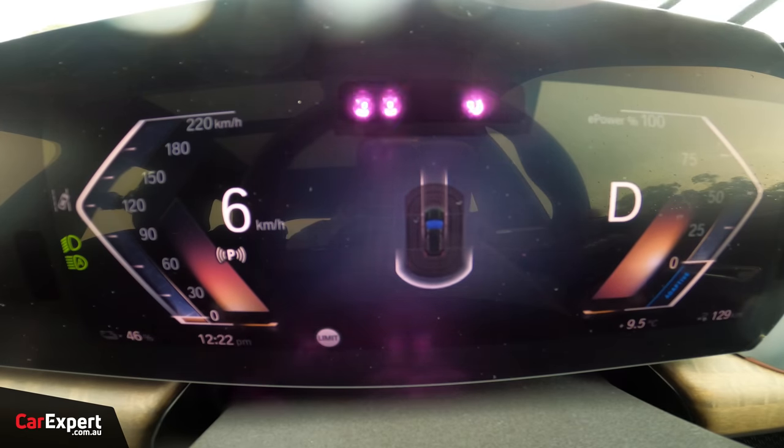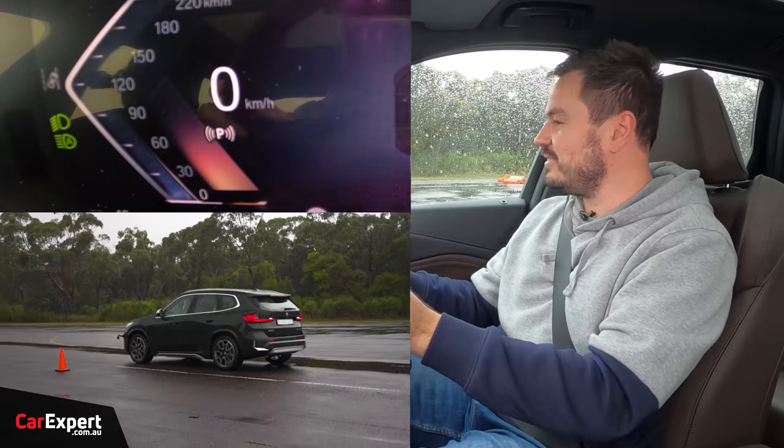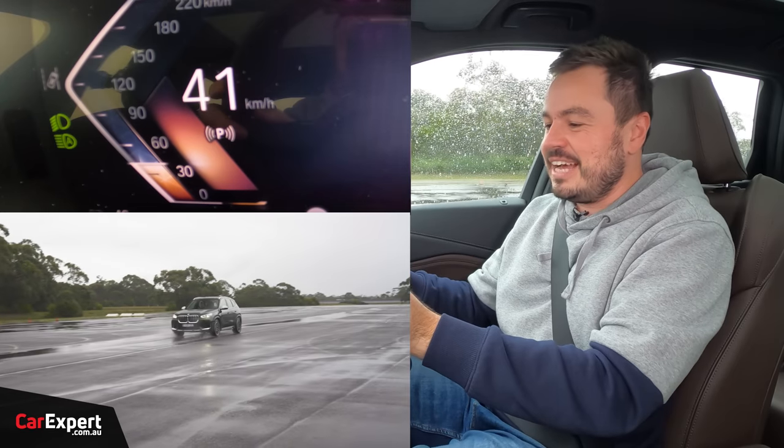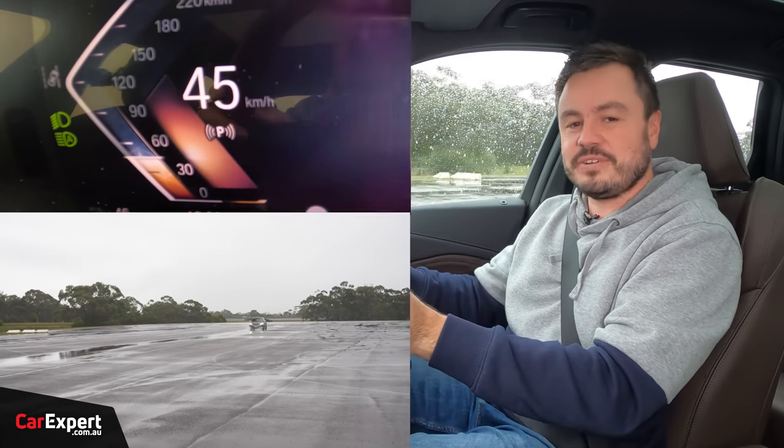How quickly will it go in reverse? Standing on the throttle — holy crap, that was quick. It hit 45 kilometres an hour in reverse.